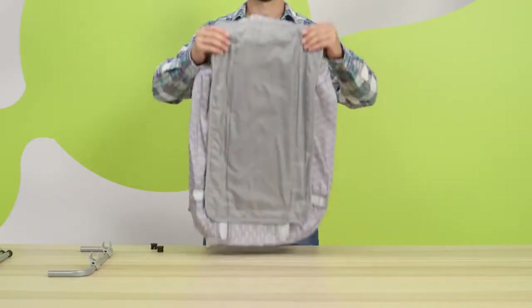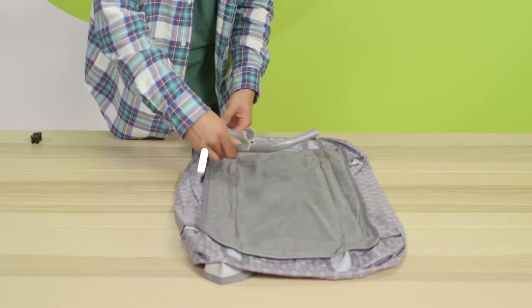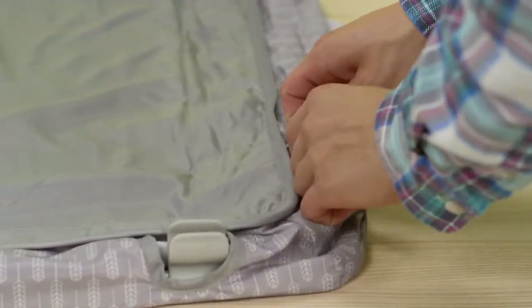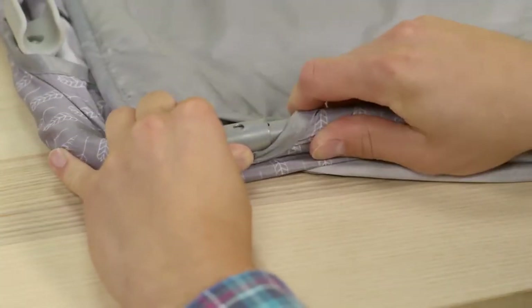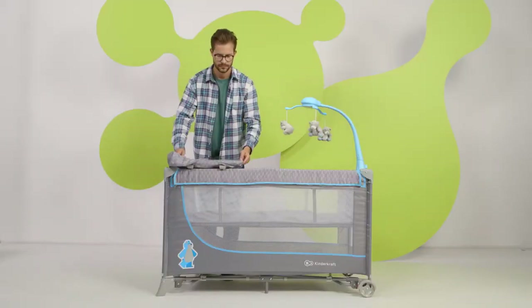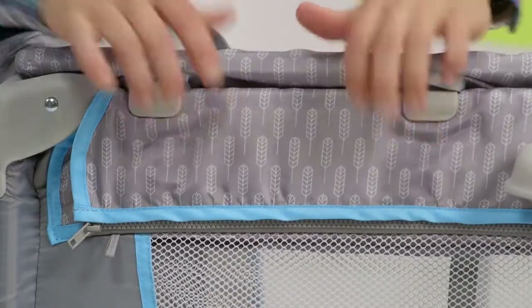Now for the nappy changing table. Insert the tubes into the holes on the sides — two bent into the shorter sides and two straight into the longer ones. Join the tubes together by sliding them into each other. The indication that they are connected properly will be the silver pins popping out. Now attach the nappy changing table to the frame with the plastic hooks on the sides and the clasps.